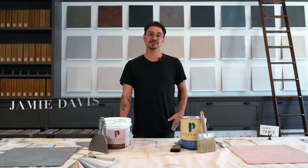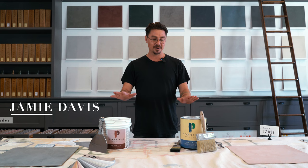Hi, I'm Jamie from Portola Paints. One of the most commonly asked questions that we get is what is the difference between Roman clay and lime wash? So today we're going to highlight a few of the similarities and differences.